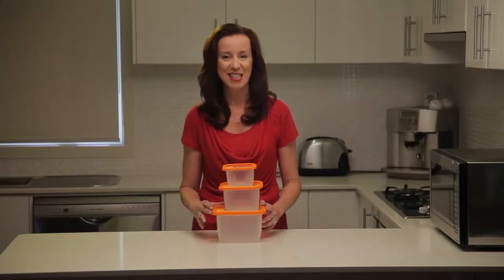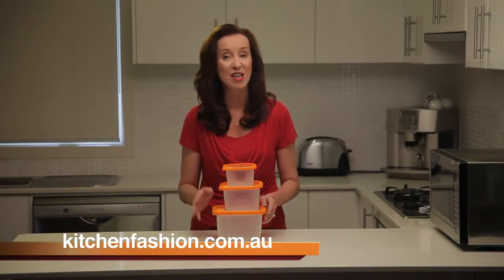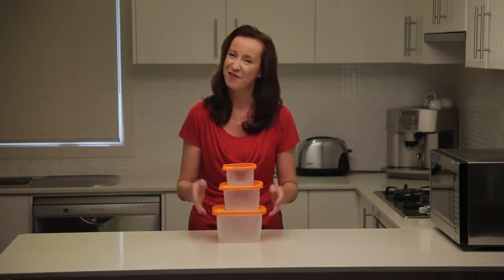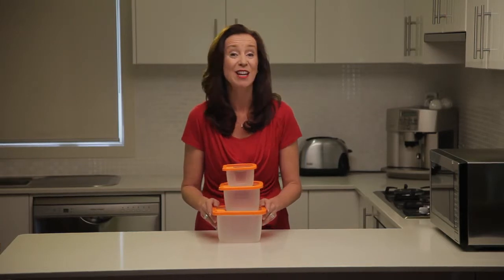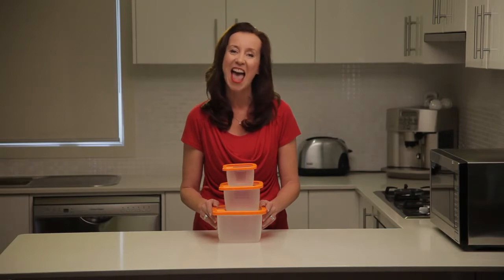This versatile six-piece set includes three square Magic Seal lids with matching compact containers. Perfect for all your food storage needs, including leftovers, salads, meat, fish, snacks, cheese and more.